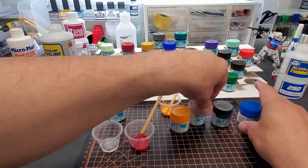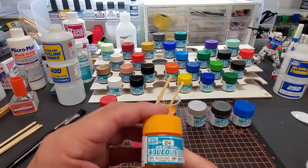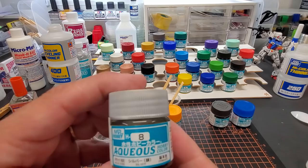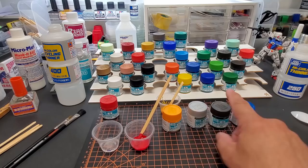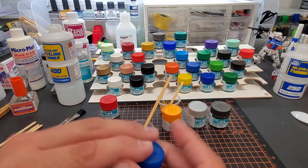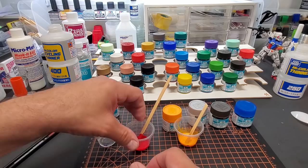Here we are, all set up. I'm going to do a few colors on camera: red, number 3 — one of my favorite colors; orange yellow number 24; silver number 8, using the rapid thinner for that; steel red number 38, a great metallic color; and clear blue number 93 over a silver base. I've already mixed this one in prep.